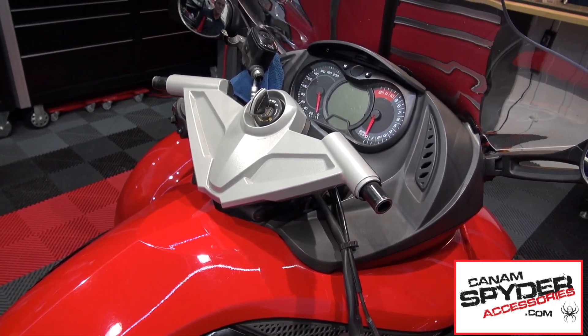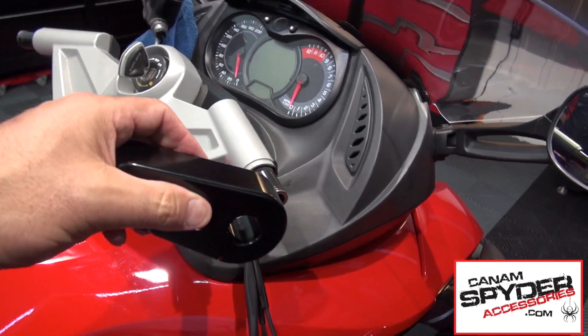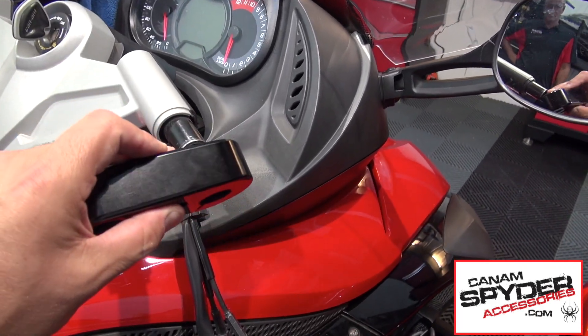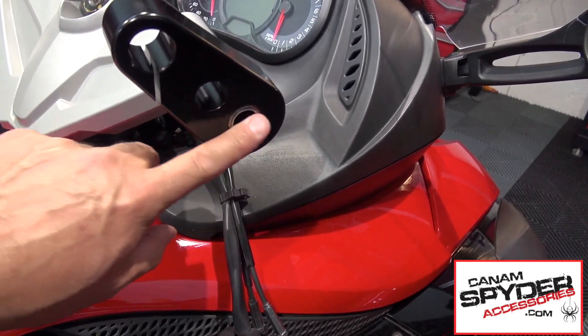Once you have cut both sides off it is going to look a little something like this. Go ahead and take the right side — you can just insert it like this. As you can see it is a flush finish.